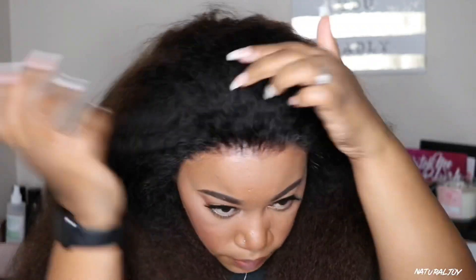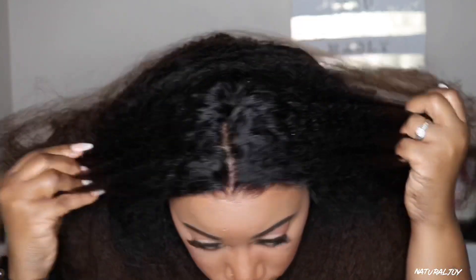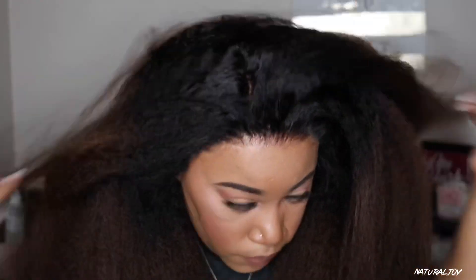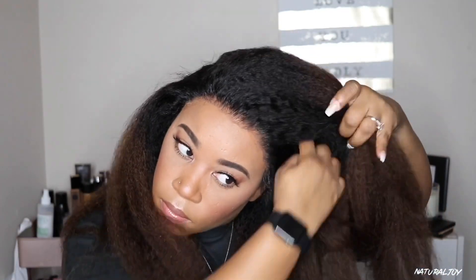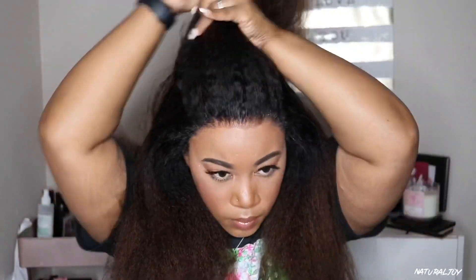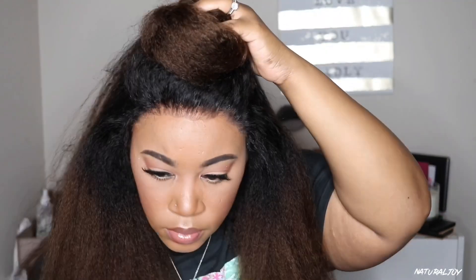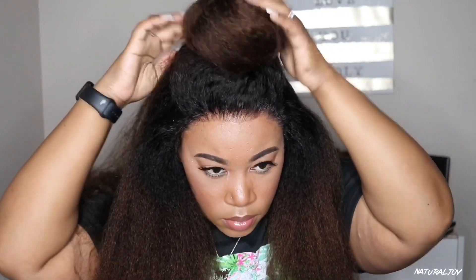That is what it looks like — I think it looks really good. It looks a little wet in the front but we're going to fix that. That is what the parting space looks like. You don't get six inches of parting space but I feel like you get enough. I also went in and bleached the knots on this unit — I could have left the bleach on a little bit longer but as you can see it looks fine. It's not a big deal, something that powder can't fix.